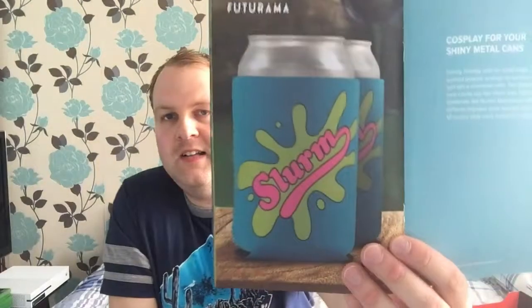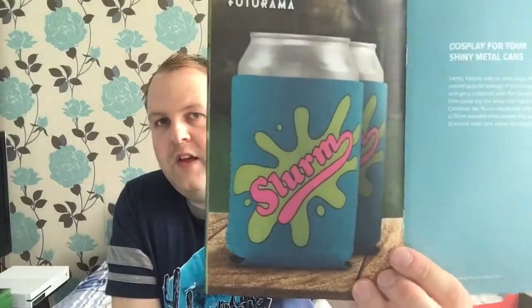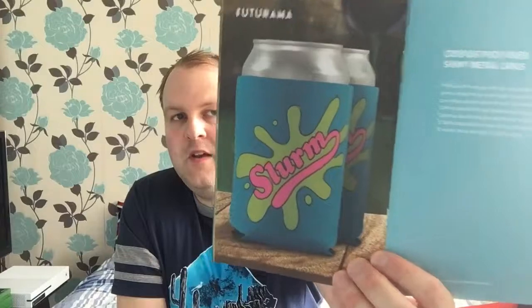And the Futurama thing — they're Slurm-branded drink koozies. They go around cans to keep your drinks cooler for longer. Right, I get it now — I didn't know what they were before.